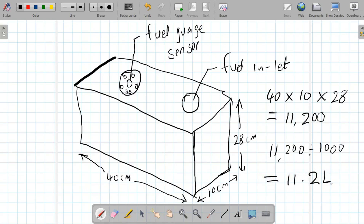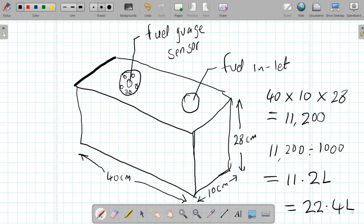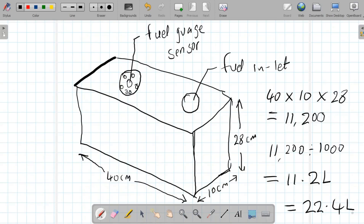So the Benson B1 main tank holds 11.2 liters of petrol, and the reserve tank is the same size — also 11.2 liters — giving us 22.4 liters altogether. I receive a lot of questions about the Benson B1's fuel capacity, so I decided to do this video to show you the fuel tanks I'm constructing. The main fuel tank and the reserve are both 11.2 liters, combining for 22.4 liters total.